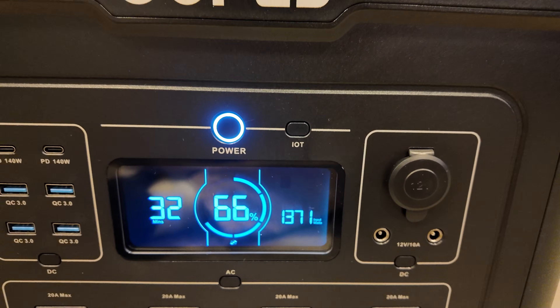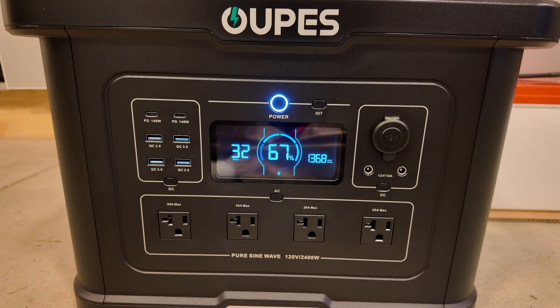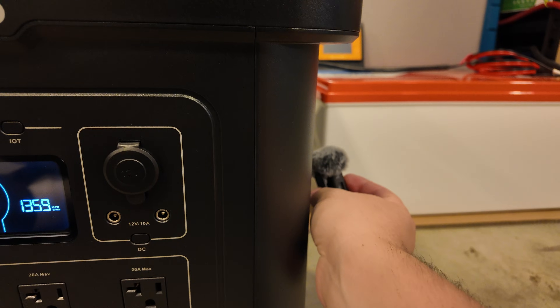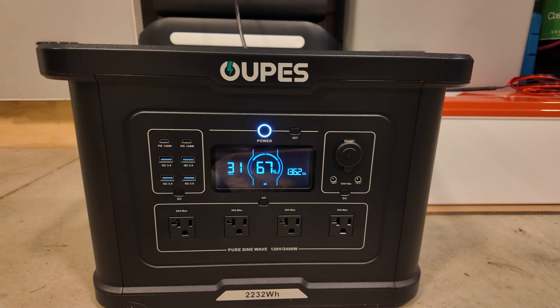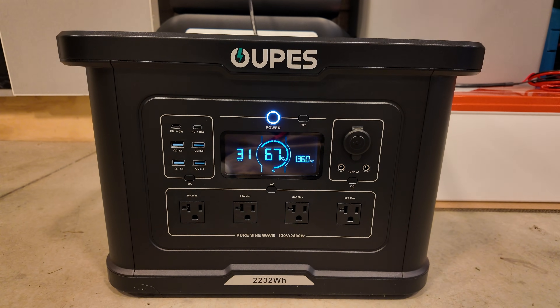I just plugged it in and it's charging at over 1,300 watts right now. The fans immediately ramped up — they're not obnoxious, but you can definitely hear them. At least they have a low tone to them.